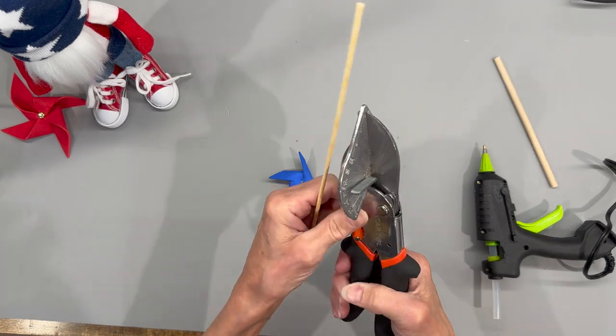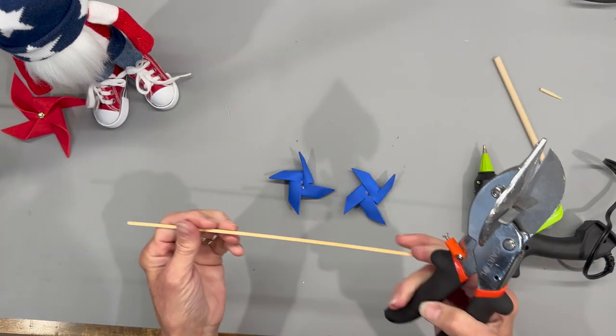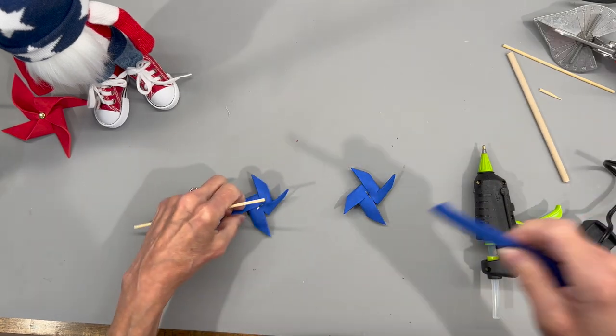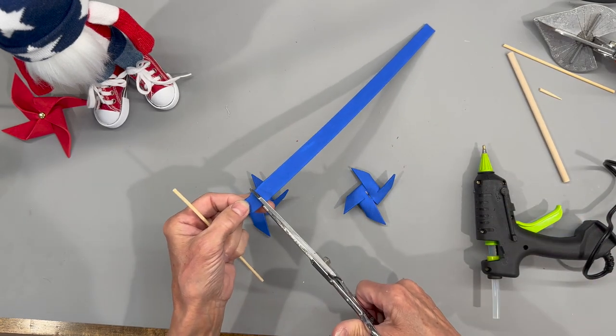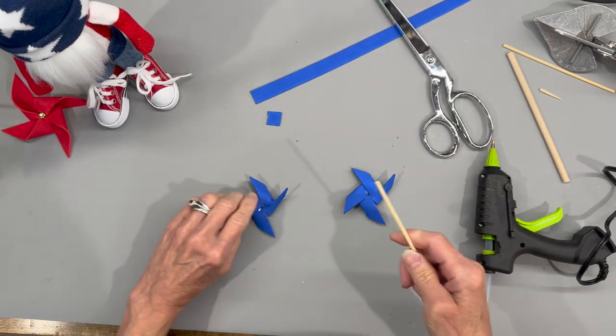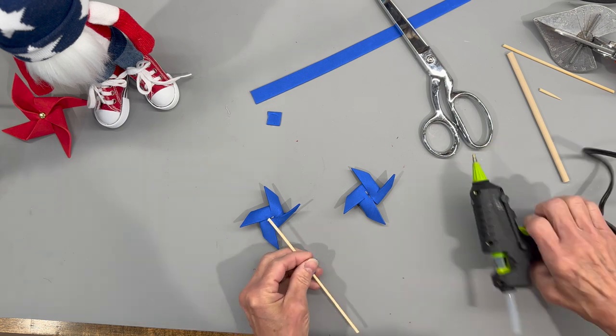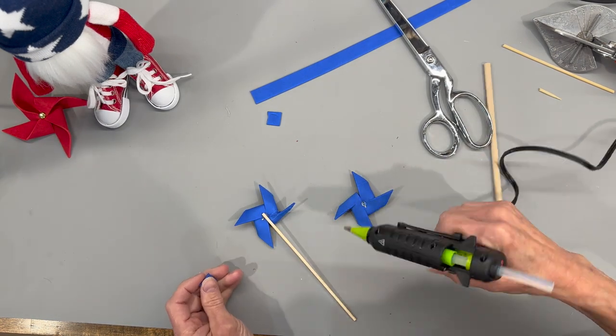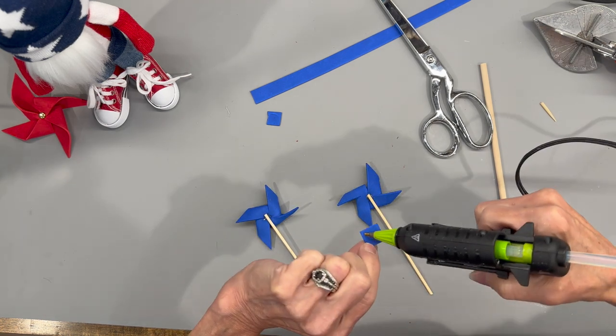Take a barbecue skewer and attach the pinwheels to it — cut the point off and cut it roughly in half, then shorten them a bit more. Take some craft foam and cut a small square, and that's how you'll attach it to the back of the pinwheel. Put a little bit of glue on the pinwheel and cover it with the little piece of craft foam so it'll stay on.